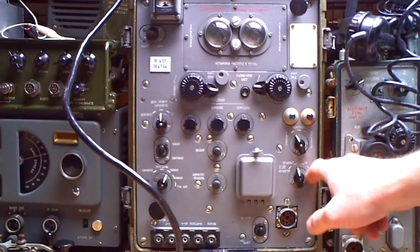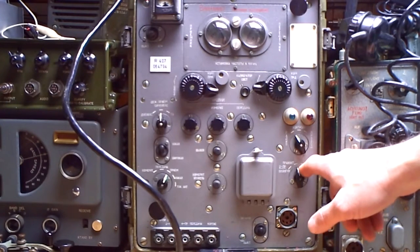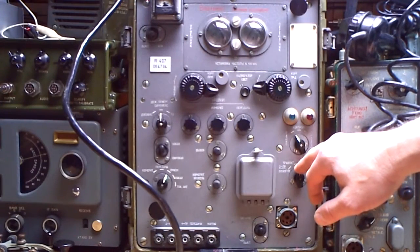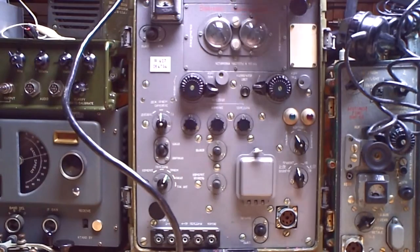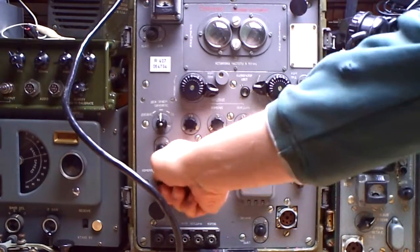And here you have the modes. I can read everything, but I found out with a translation of the manual that this here is the right position for duplex mode, so you must set up the receiver and transmitter frequency. You can also set up relay mode, so you can put this on a mountain with an antenna and it works completely alone like a ham radio repeater.